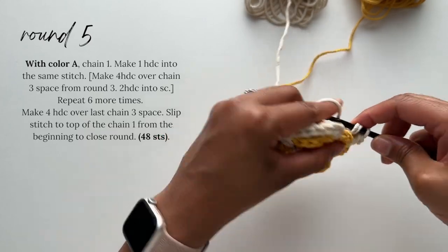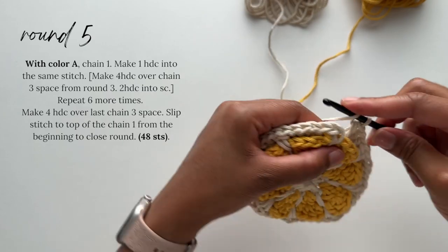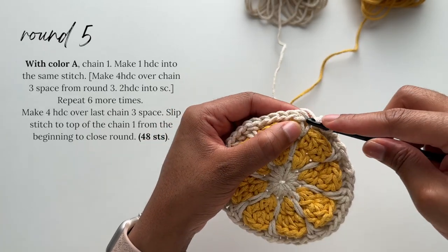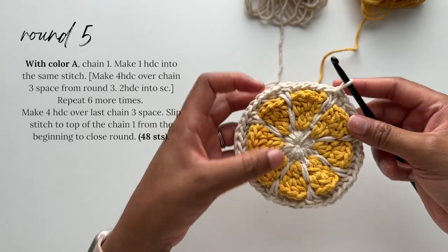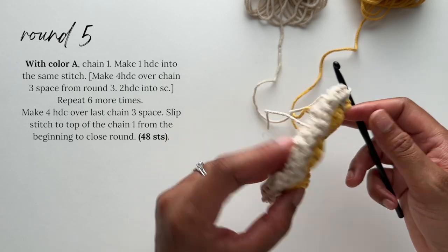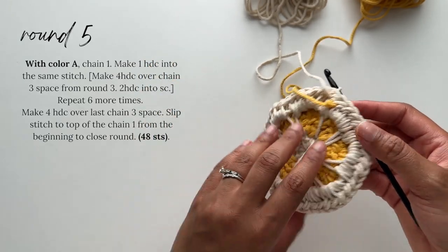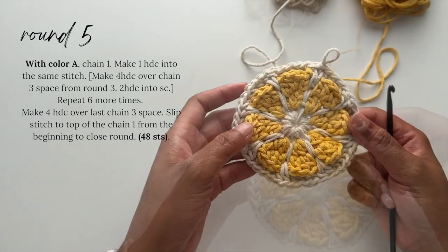Once you complete your final four half double crochet stitches, close the round by slip stitching to the top of the chain one from the beginning. Round five is complete and we're looking good. Here is the back — it's pretty neat. We have our working cords from colors A and B and then our beginning tail for color A.